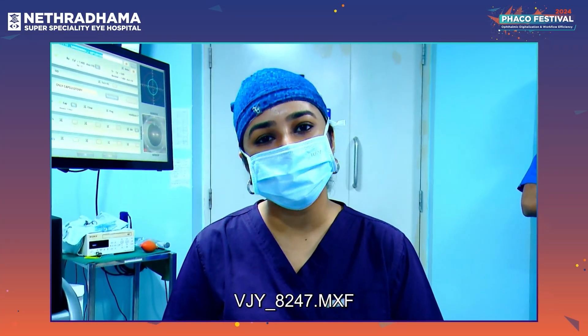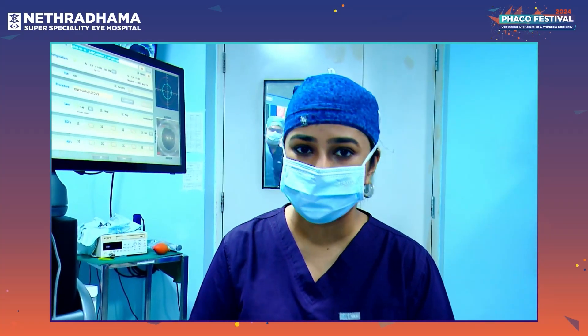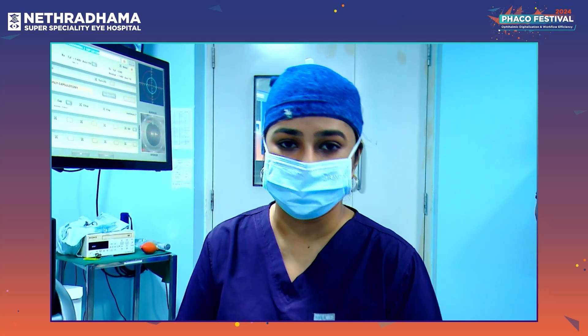Good morning everyone. I am Dr. Supriya Shiganej and today we are talking about the Lens AR femtolaser platform. This is one of the best and most precise femtolaser cataract surgery platforms in the country.